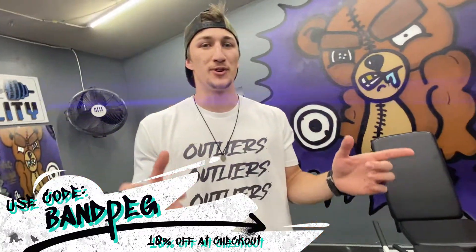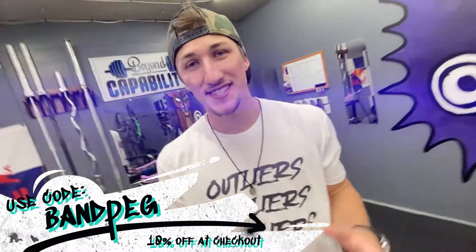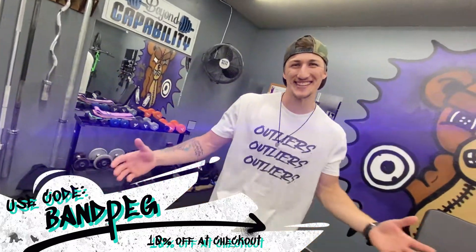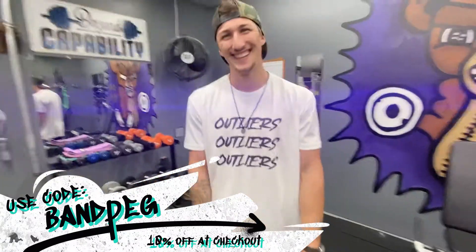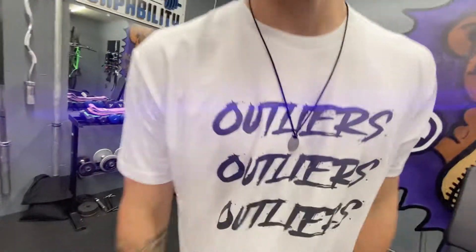We've got a special outfit from our t-shirt brand, They Call Us Outliers. We're giving all you guys watching this 10% off, plus we just dropped new merch — go check it out. Now let's get back to the video.